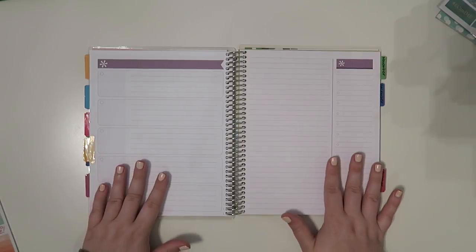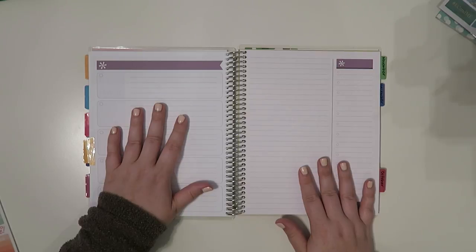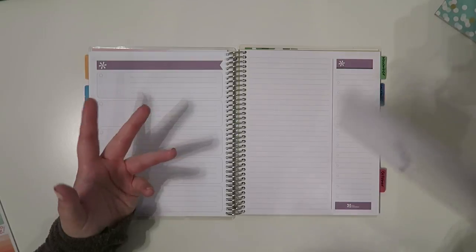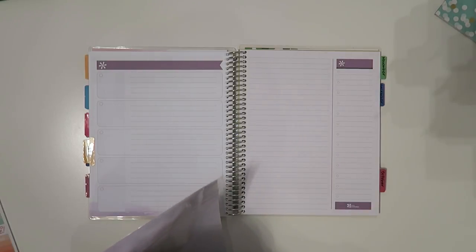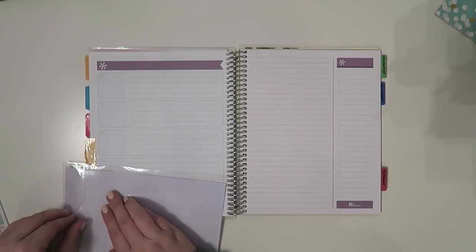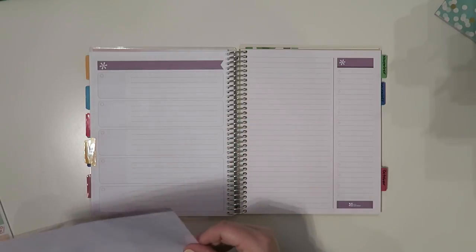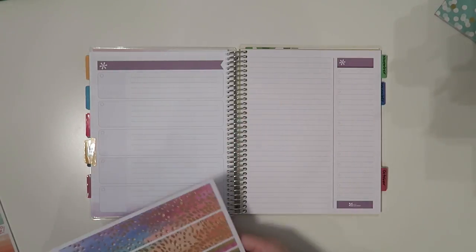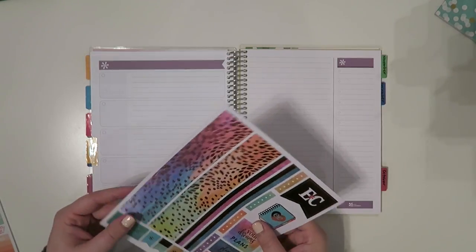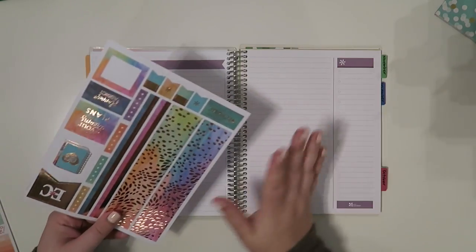A lot of people ask me what I do with this page — I don't do anything, I've never done anything. You guys have always given me great suggestions but it just doesn't appeal to me to do anything with it as of this moment. That might change though. I think you guys are more creative than me. If you do your budgets in your Erin Condren monthly planner please tag me on Instagram — I get all excited when you guys tag me in your photos.